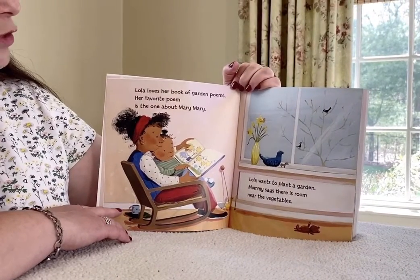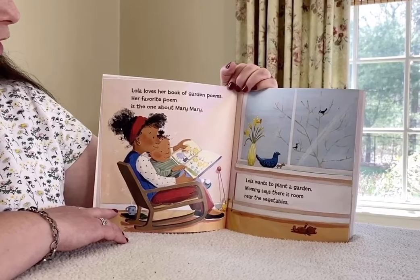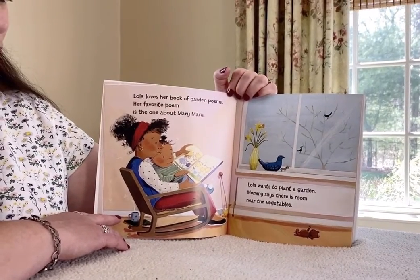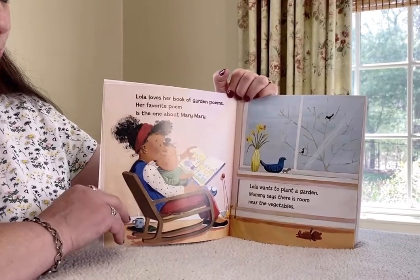Lola loves her book of garden poems. Her favorite poem is the one about Mary Mary. Lola wants to plant a garden. Mommy says there's room near the vegetables.